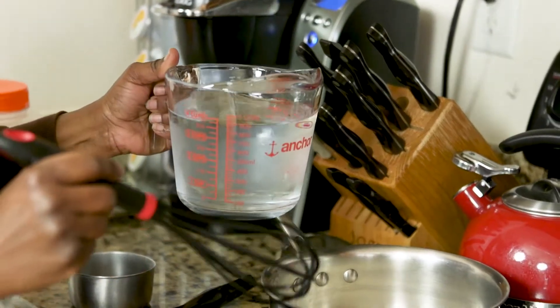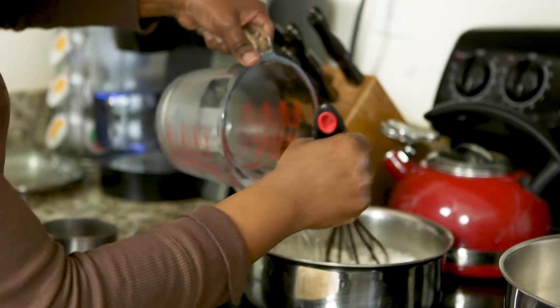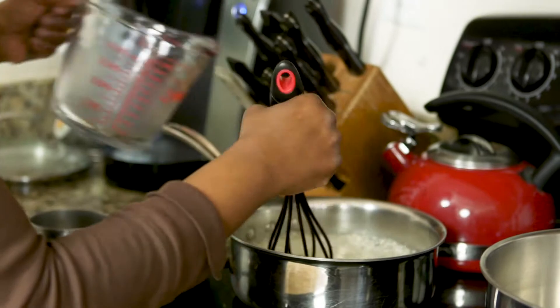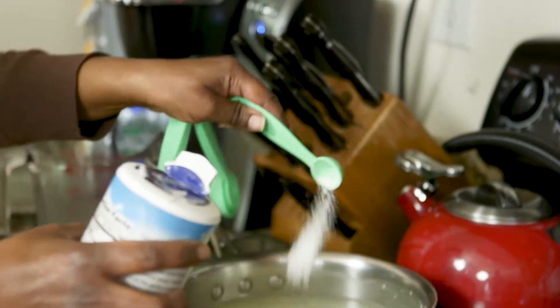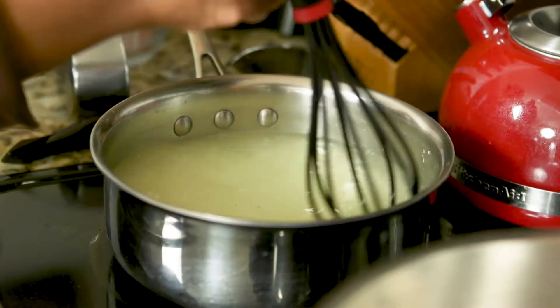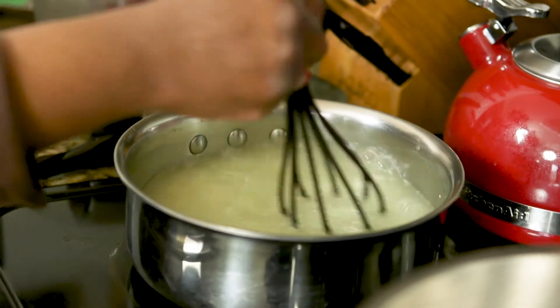I haven't turned the stove on yet, so we're actually going to start with cold water and grits. We're going to do about a teaspoon and a half of salt. If you don't salt the water with grits in the beginning, there's no way that you're going to be able to save yourself at the end.